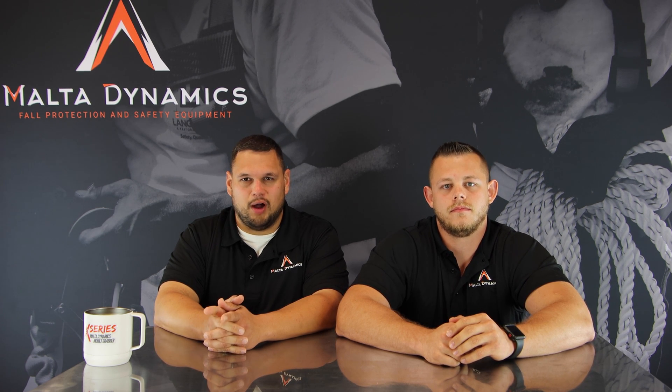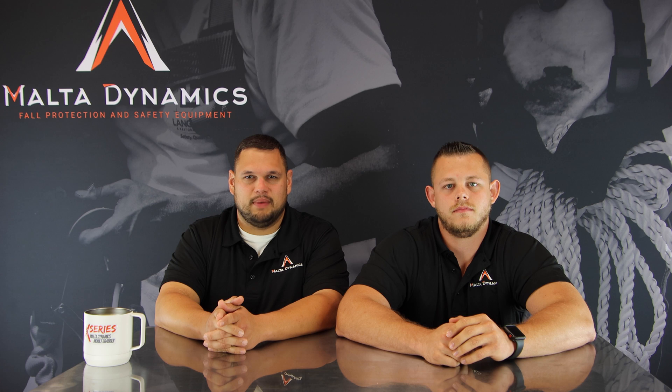Hi, I'm Greg Brown. I'm David Ivey and this is Dynamic Discussions. This is another installment in a weekly video series we're bringing you about safety products and how to use them. This week's question is: what are the differences between the D-rings on a harness and what are they used for?